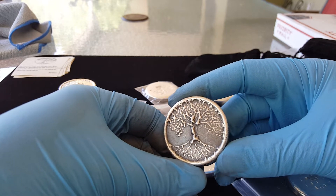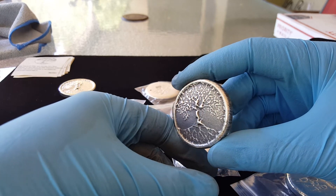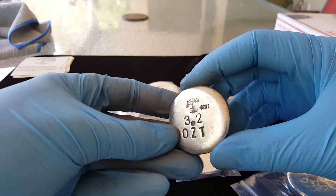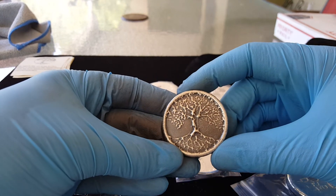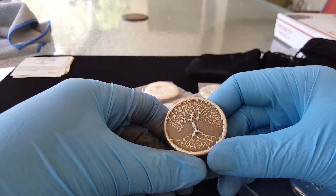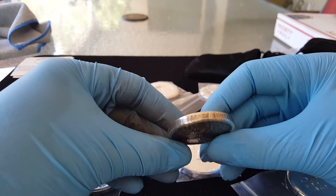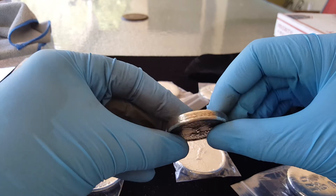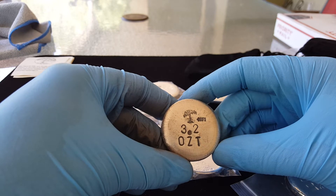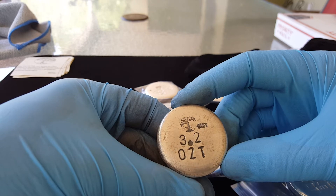I hope you guys do too. Still trying to think of a cool name for this thing. But yes, this is what I had envisioned when I started the process, so I'm pretty happy. Gave it a nice rustic look, shined up the back a little bit more than the sides, still got everything blackened as far as the letters go.